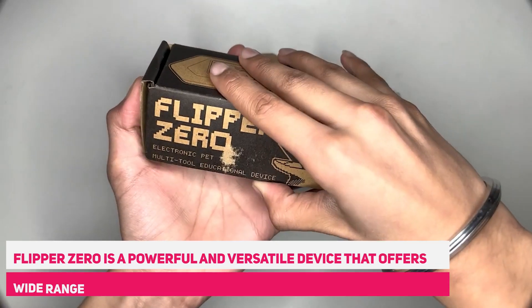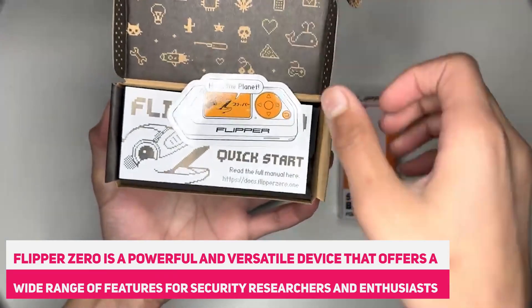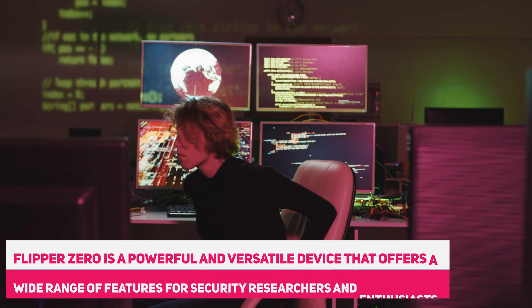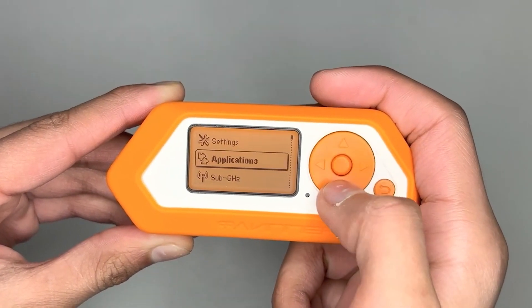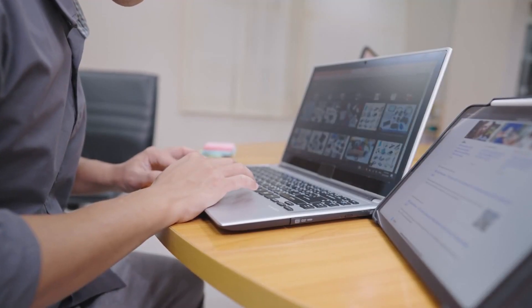Overall, Flipper Zero is a powerful and versatile device that offers a wide range of features for security researchers and enthusiasts. Its open-source software, user-friendly interface, and compact design make it a popular choice for those looking to test and improve the security of various devices and systems.